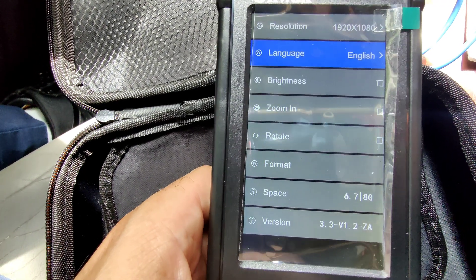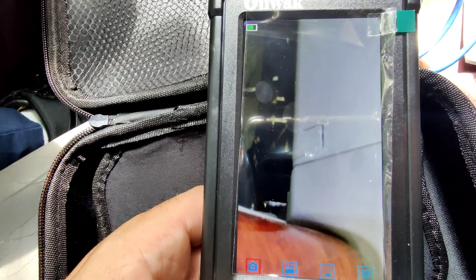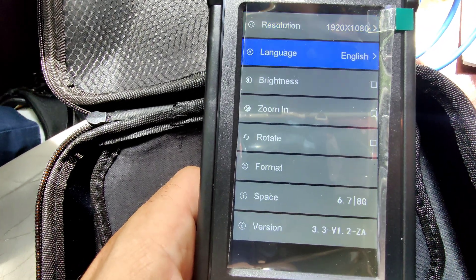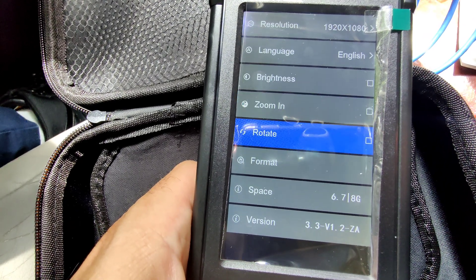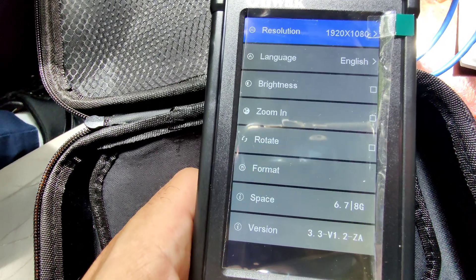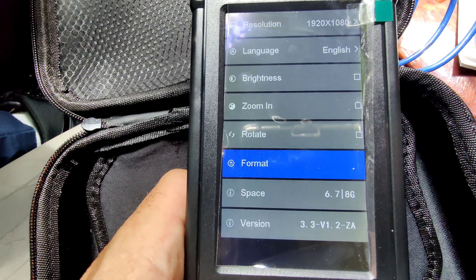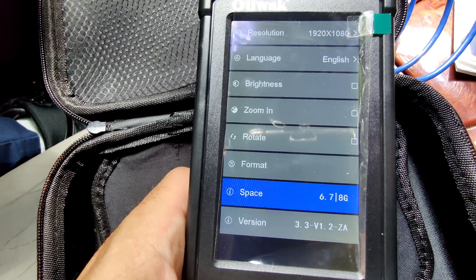You can also control the brightness in the settings. You can zoom in and out right there. You can also rotate the camera. Oh, you can format the SD card here — that's to erase everything. Let's see what else — the storage space is 6.78 gigabytes.